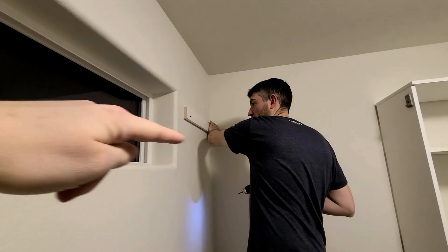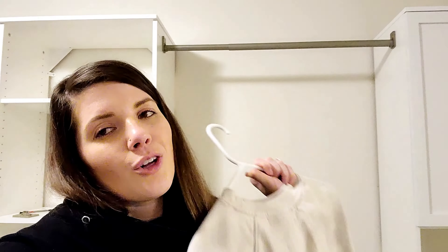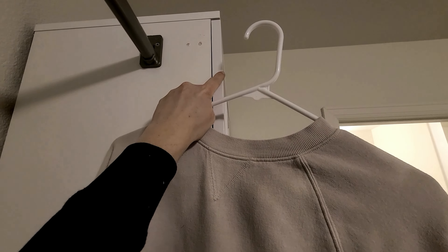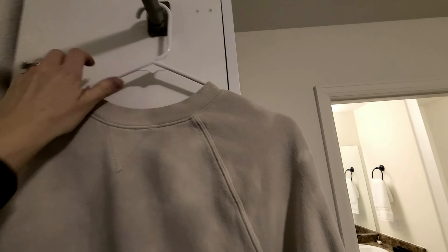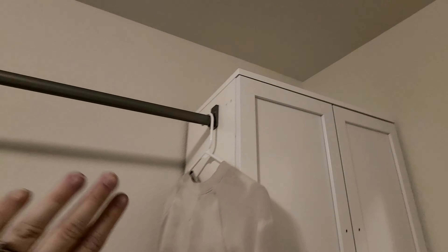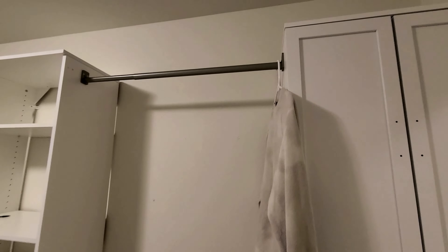We had our first oops! I was following the photos on the box instead of measuring myself. When I hung clothes on the rod, they were sticking out way too far from the wall. We moved the rod in about three and a half inches - now clothes sit properly. Lesson learned: always measure yourself, don't just go by the photos. I'll need to do some paint touch-up where we repositioned.